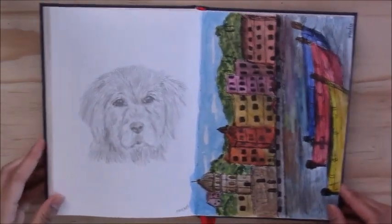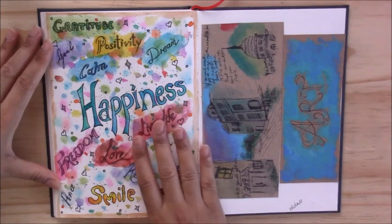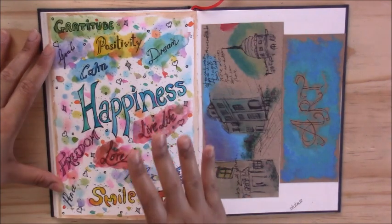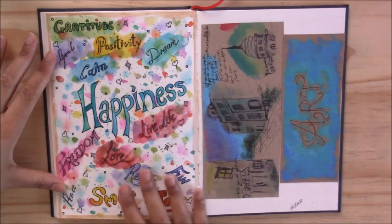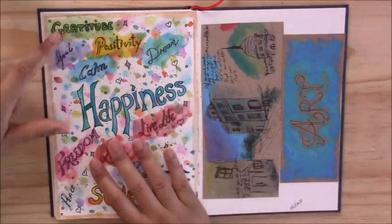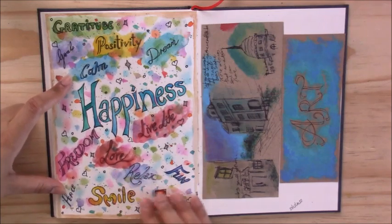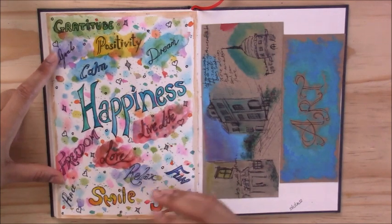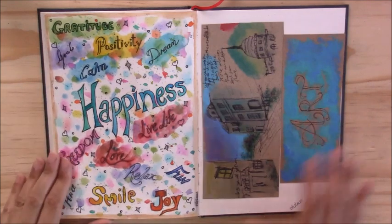Now we're on to the final page of the sketchbook. For the last page I didn't want to do something too complex or detailed — I wanted to end on a very calm, relaxing note. So I just went in with some watercolors, adding splashes and brushstrokes, and then wrote some words with fineliners to promote positivity and inspiration: gratitude, goals, positivity, calm, dream, happiness, live life, freedom, love, relax, fun, peace, smile, and joy. Those are just words that came to me and words that I really like to think about, with some color and splashes of paint added around them.